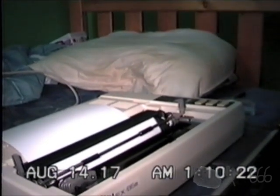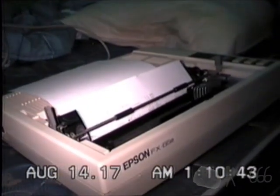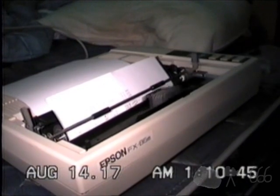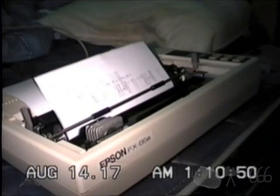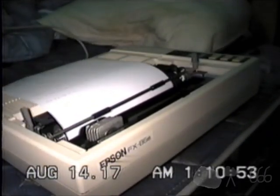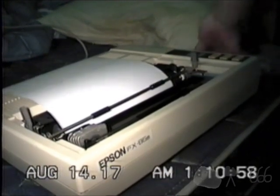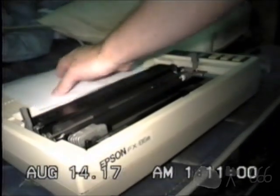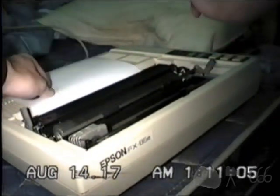Set printer and press return. Printer is... offline. Oops — I loaded the paper wrong. Okay, so we're gonna have to do that again. At least you'll get to see me loading the paper this time.